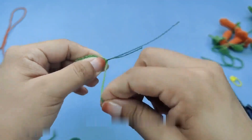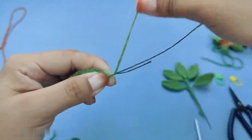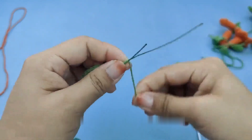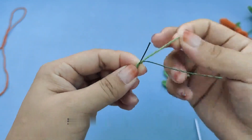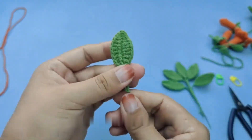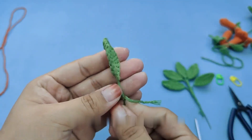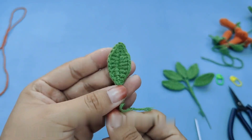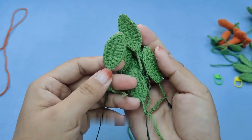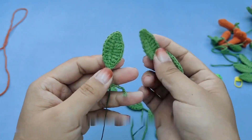Now let's learn about assembly. First let's assemble the flower — take out the yellow thread to make the flower center. Wrap this thread around our fingers first, six or seven times. After winding, break the wire.